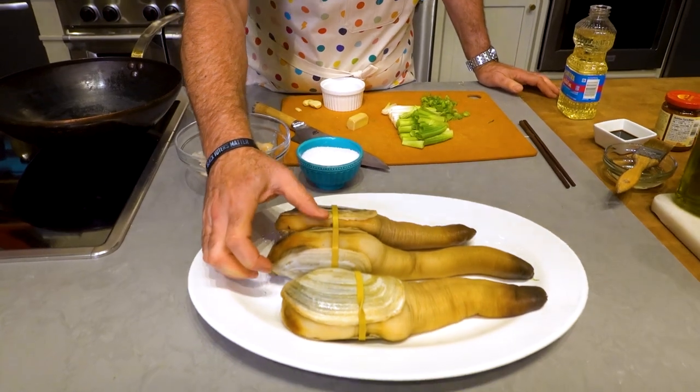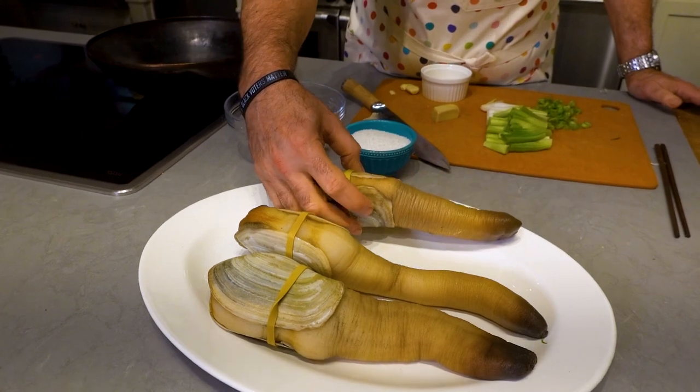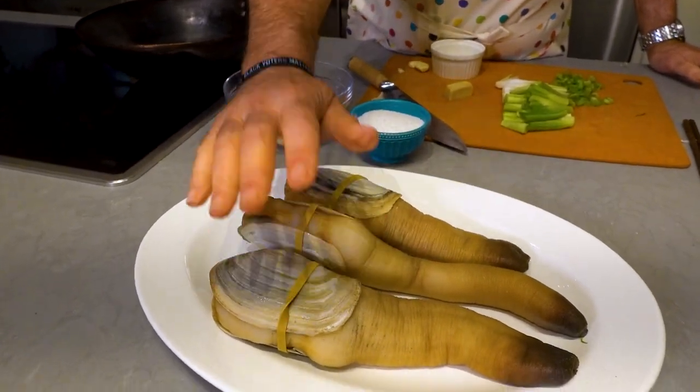Hey everybody, Andrew Zimmern here. Welcome back to my YouTube channel. It is part three of our geoduck video. These are beauties from Fathom Seafoods, fathomseafood.com — you can order them. This is a farmed geoduck; these are wild geoduck.